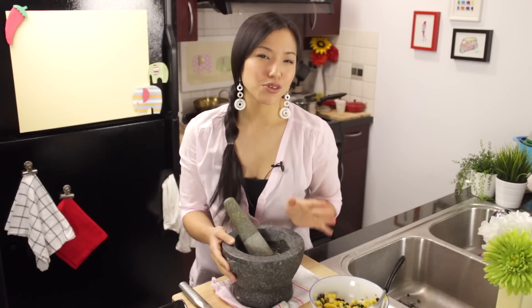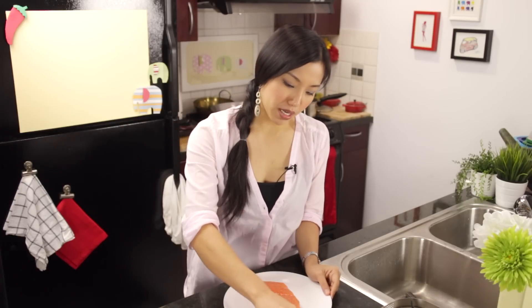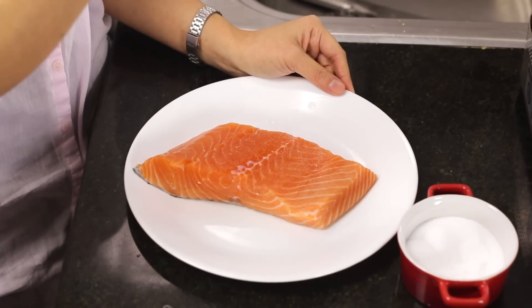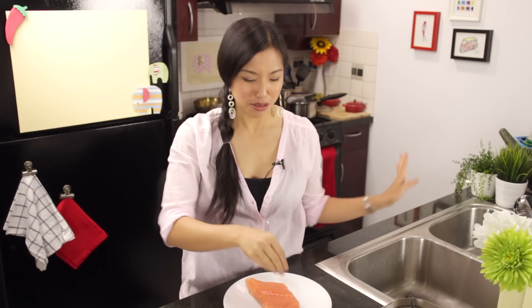Before we finish our salsa and put everything together, I'm going to deal with our fish. I've got this beautiful piece of salmon here. You can use any kind of fish — the great thing about this salsa is that it works with any fish, even dense fish like swordfish, halibut, tilapia. I'm just using salmon because it's got a really pretty color. I'm going to salt it because you don't want the fish itself to be bland. You can pan sear it, fry it, grill it, steam it — do whatever you need to do to get it cooked.